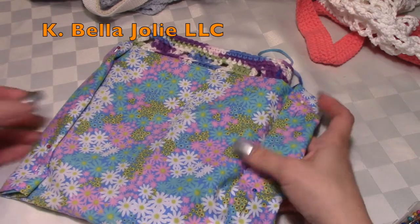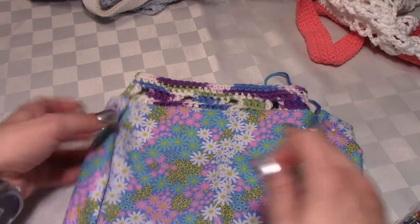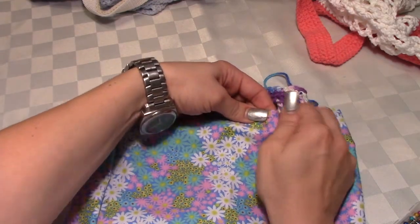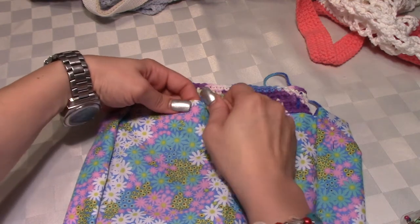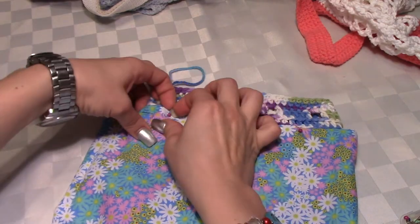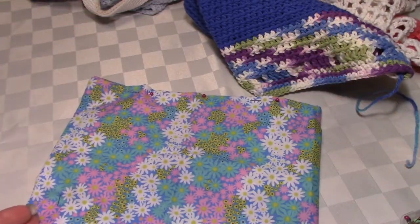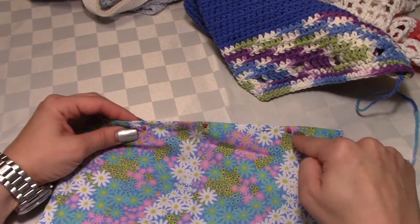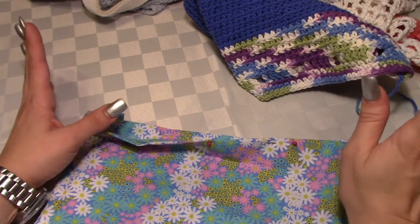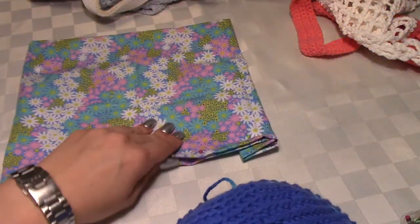If you don't want to sew it straight onto the bag and you're going to run the sides on a machine, you don't have to pin it to the bag just yet — you can pin it across when you have exactly what you want. If you're going to do it on a sewing machine you would run the sides on the machine, and you can even run the top seam on a sewing machine if you're so inclined. If not, you can do it by hand or sew it directly onto the bag.